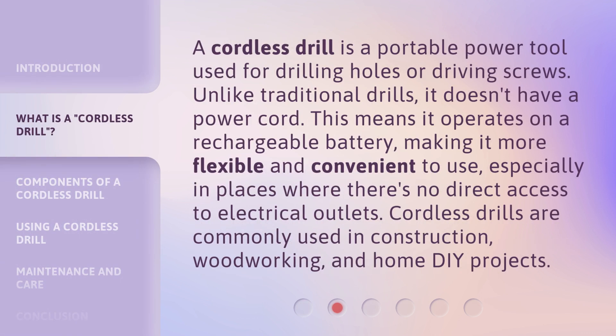A cordless drill is a portable power tool used for drilling holes or driving screws. Unlike traditional drills, it doesn't have a power cord. This means it operates on a rechargeable battery, making it more flexible and convenient to use, especially in places where there's no direct access to electrical outlets. Cordless drills are commonly used in construction, woodworking, and home DIY projects.